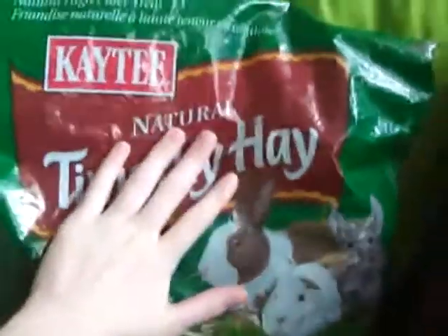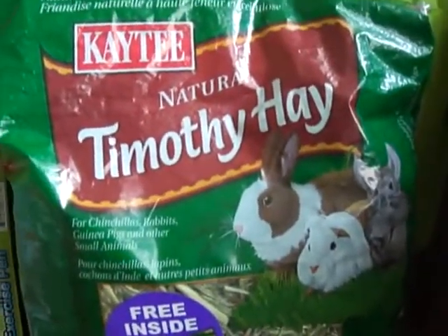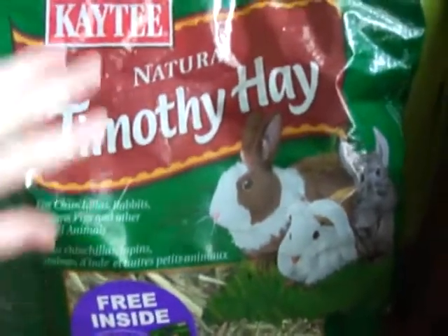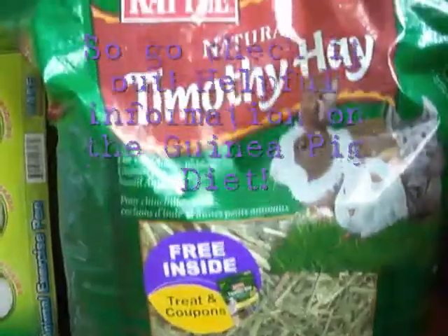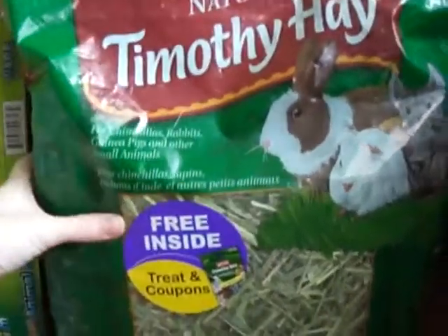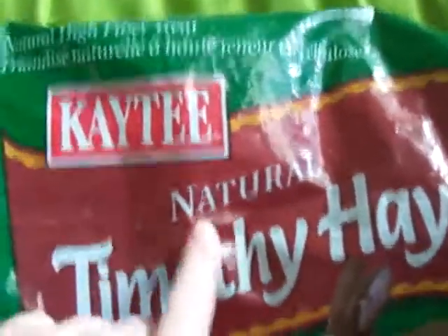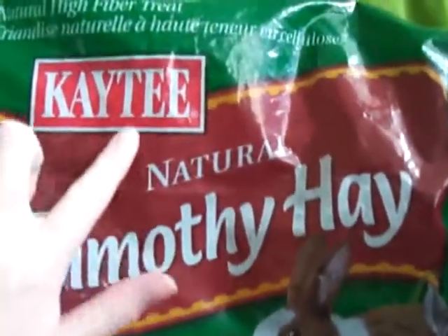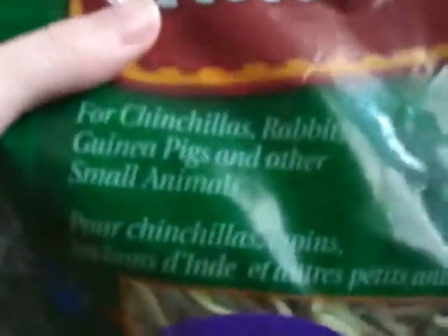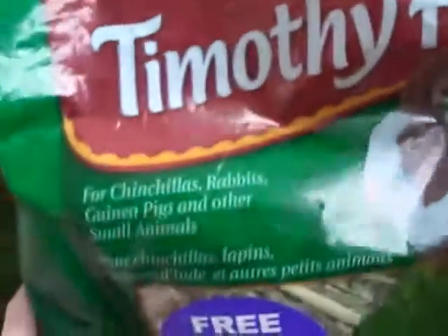You will also need a type of hay. The type of hay depends on the age of your guinea pig. If you want to know more about the type of hay, the amount of pellets, or any type of food stuff, you could go check out my guinea pig diet video — the link will be in the description below. My guinea pig is older than six months, so he gets fed natural Timothy hay by KT, which is for chinchillas, rabbits, guinea pigs, and other small animals.